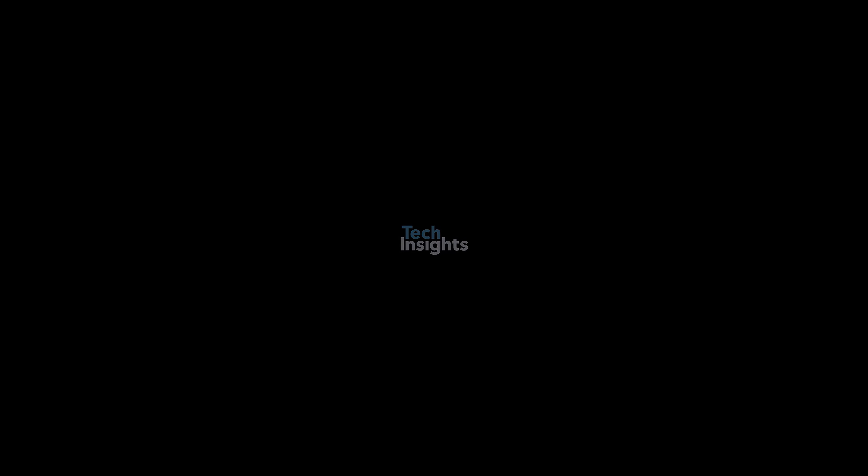Login to the Tech Insights platform to watch a complimentary Xiaomi 14 Ultra teardown video and to learn more about Xiaomi's new camera-focused smartphone.